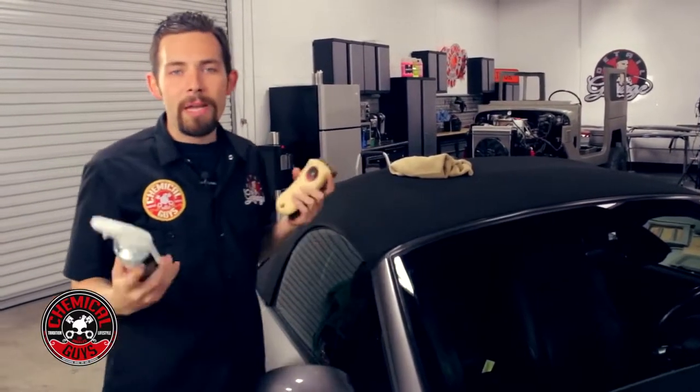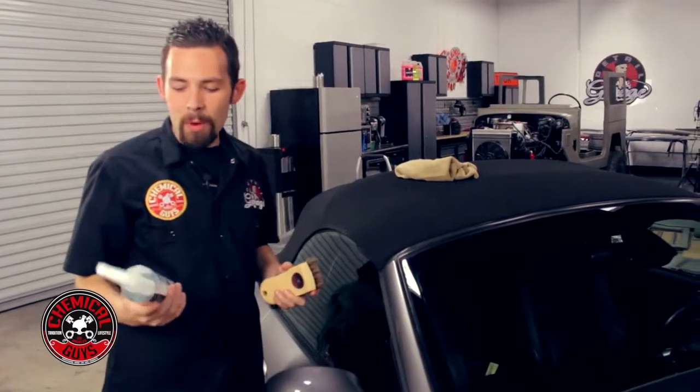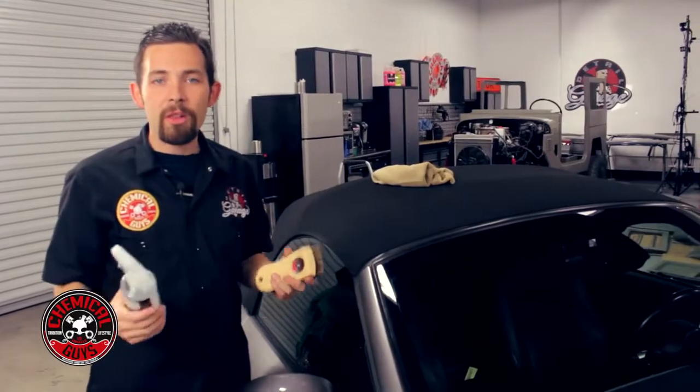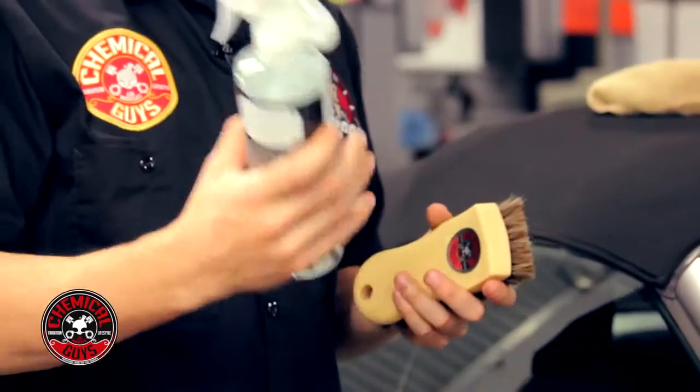When you're cleaning any convertible top, it's best to use a quality cleaner. We're going to be using the Chemical Guys Convertible Top Cleaner that works on all convertible tops, including fabric, canvas, synthetic, and vinyl tops.